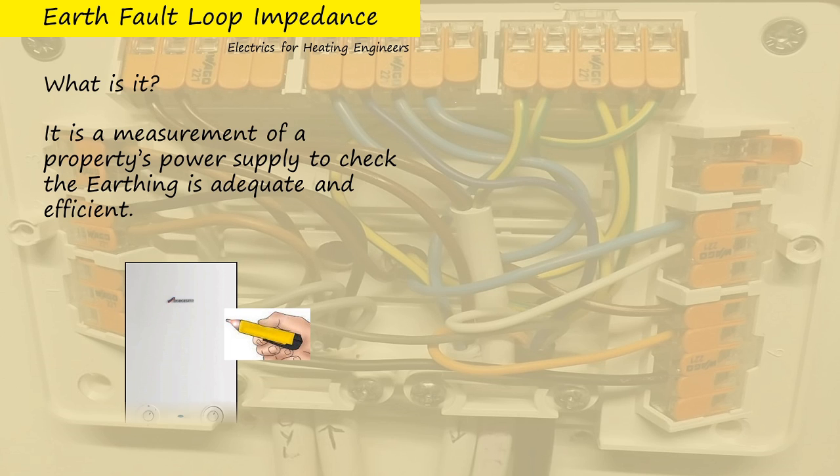Let's take a step back and talk briefly about the things we do do. One of the first things you should do is check a boiler casing that it's not live, and we use a voltage detector for that.